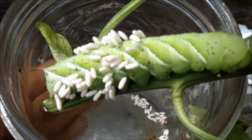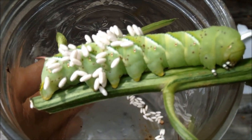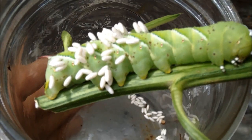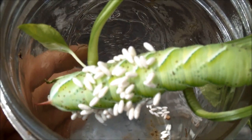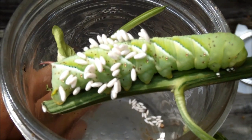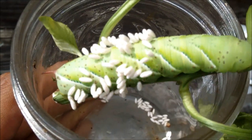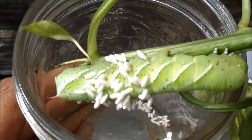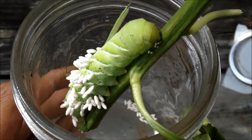I like to let them stay on my plant a little longer than normal, because then the wasps parasitize them like this, and this ensures that you have more of these beneficial wasps visiting your garden the next year.